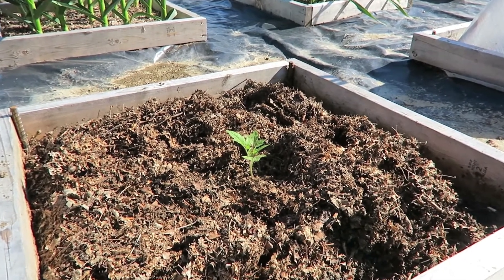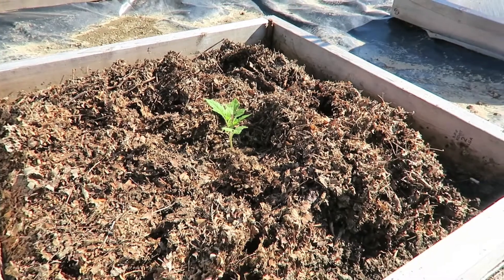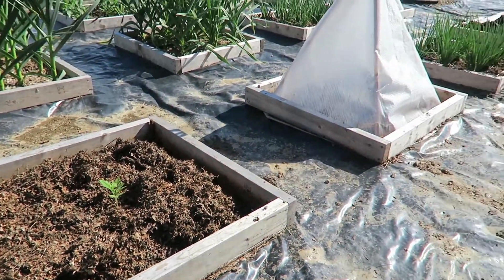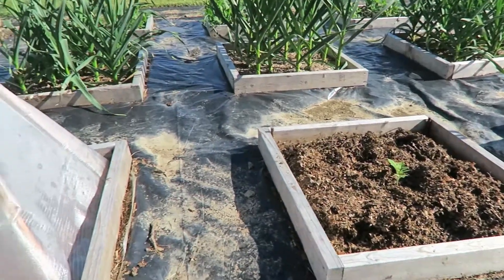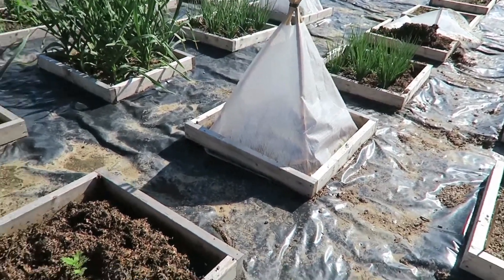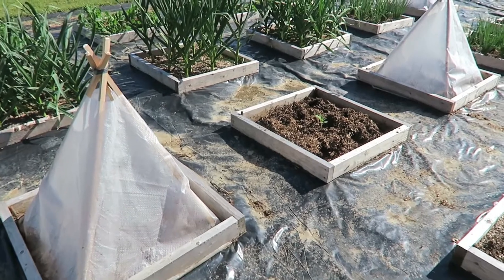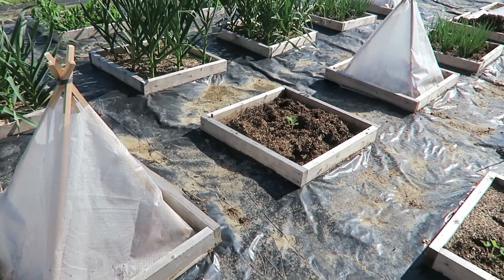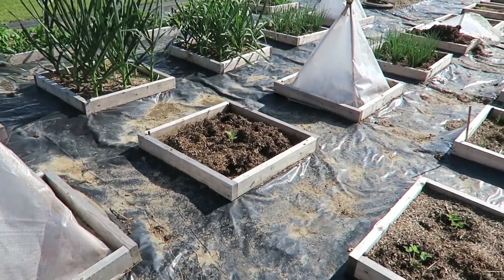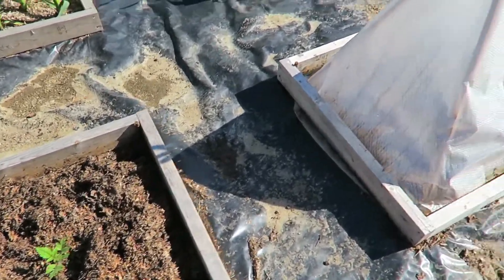What I want to focus on here is this tomato transplant that I put in this mini bed in my mini beds on plastic garden yesterday. On either side of this mini bed are solar pyramids, and in those two mini beds with the solar pyramids I have the exact same tomato — it's a determinate paste tomato. So on the same day I planted three tomato transplants: two with the solar pyramids, one without. And this is an experiment — we're going to see how this turns out, if the solar pyramids make much difference.